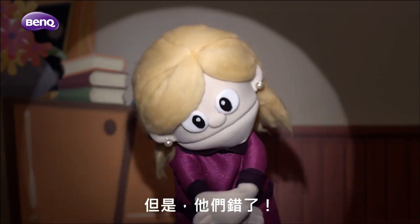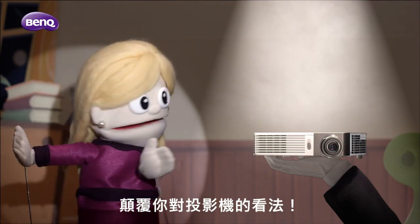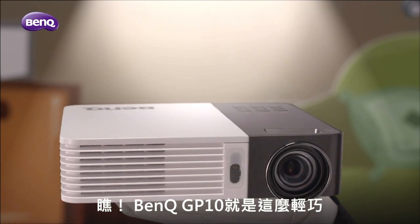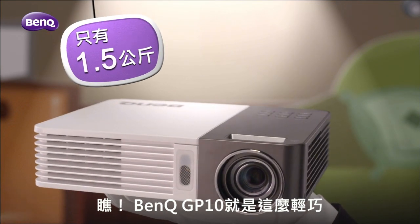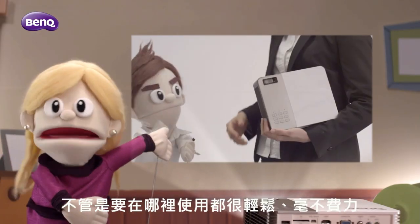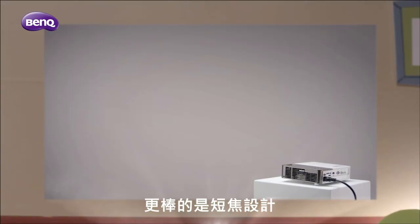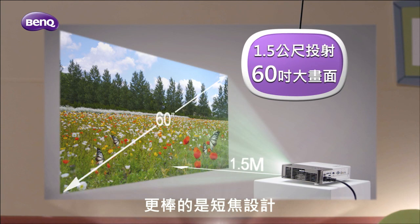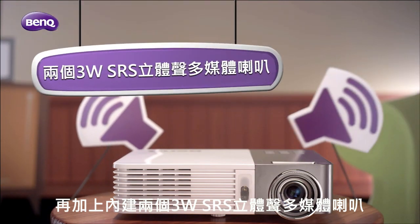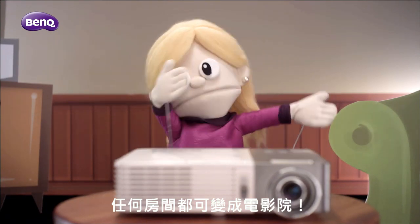But they were wrong. Because the whole new BenQ GP10 is going to change the way you think about projectors. See how small it is? The BenQ GP10 is only one and a half kilogram. You can easily take it anywhere with you. And it's as simple as plug and play. A short throw design that overcomes space constraints, together with two built-in SRS powered 3 watt speakers — any room can be a home theater room.